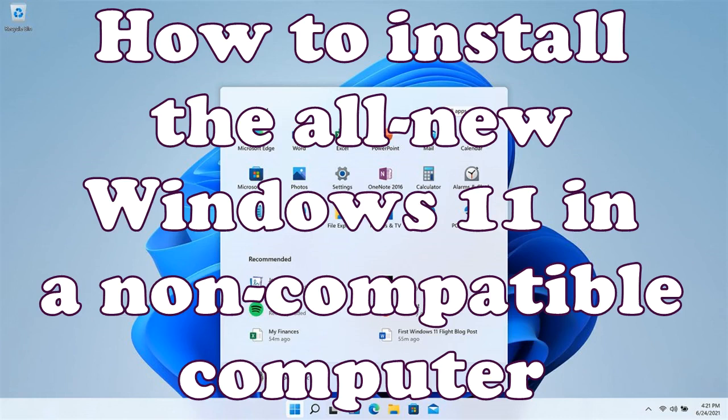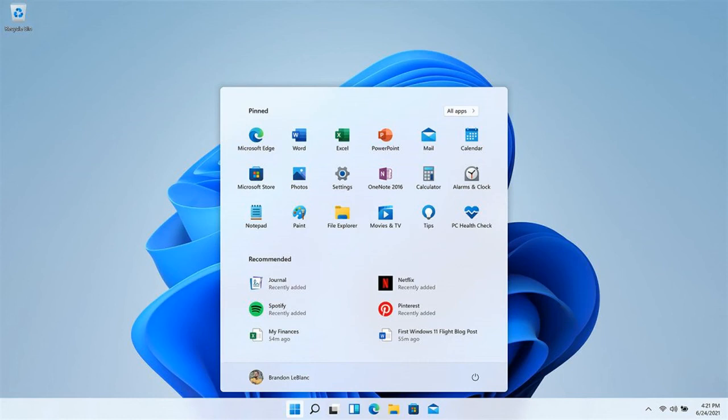Hello everyone. I have an HP ProBook 6470B notebook and I want to install the all-new Windows 11 on it. This computer does not meet the minimum system requirements for running Windows 11, however I want to play around with it and show you how you can do that. I have an installation file on a USB drive connected to this laptop.